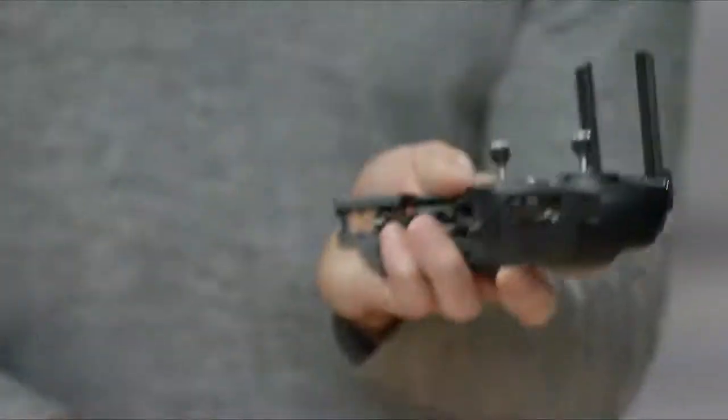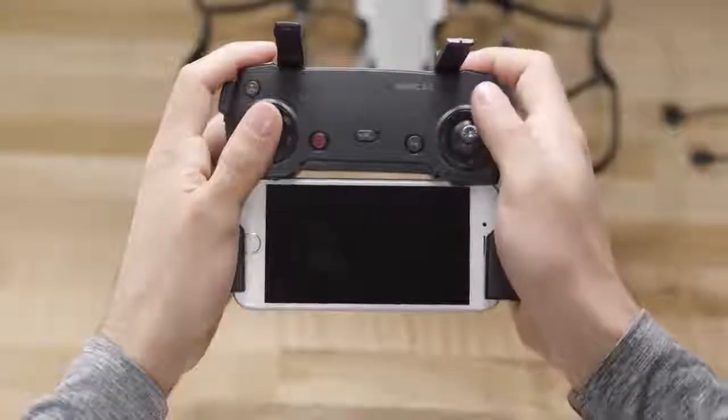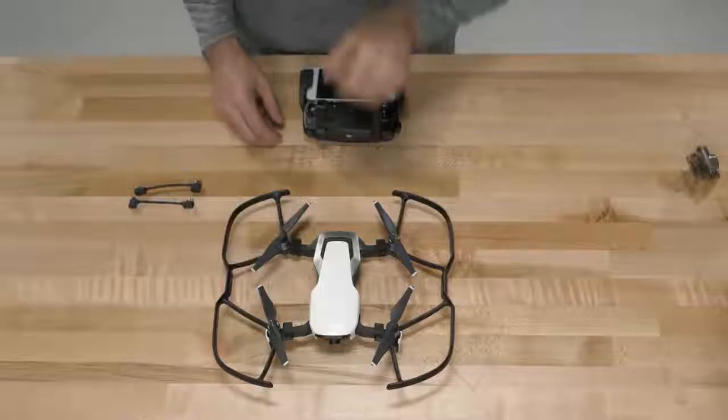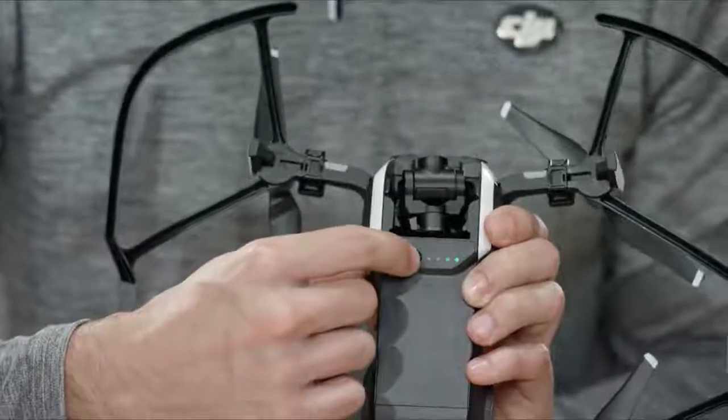Now let's make sure you've installed the latest DJI GO 4 app and connect your smartphone to the Mavic Air remote using the cable on the left side. Depending on your phone type, there are USB cables included — right now we've got a lightning cable. Strap it in and let's turn on the remote and the Mavic Air by pressing once and pressing again and holding. Let's turn the aircraft on also — press once, press again and hold to turn it on.